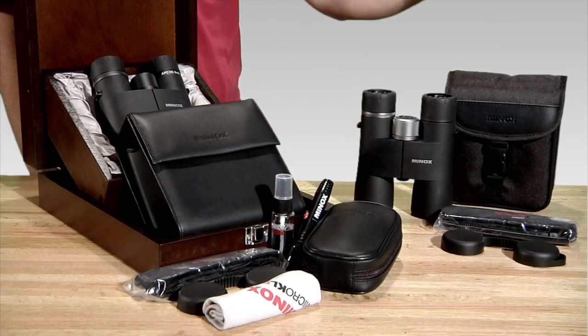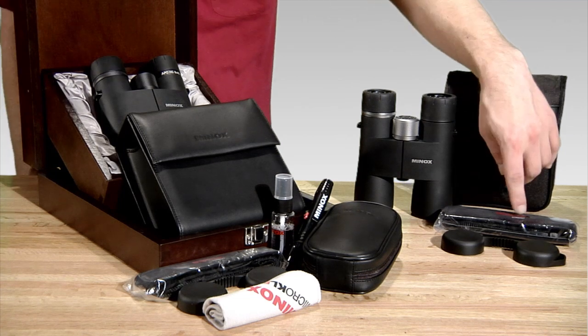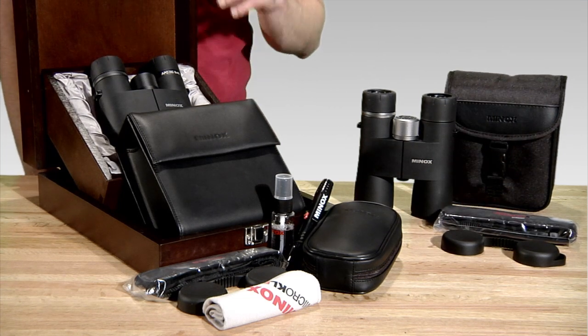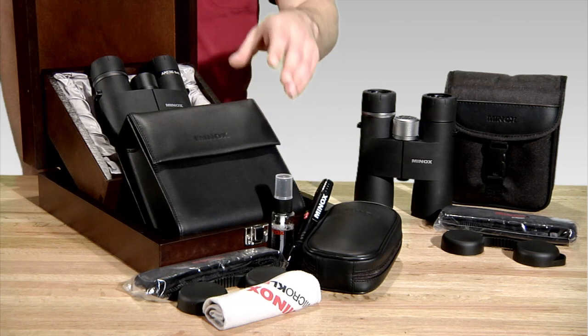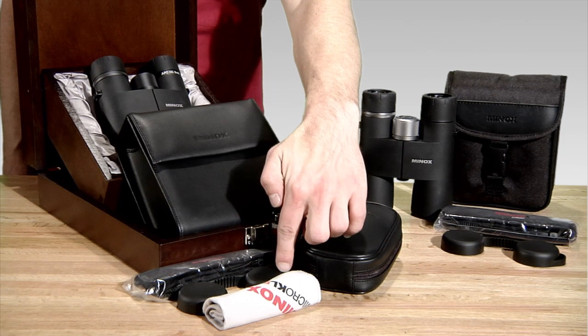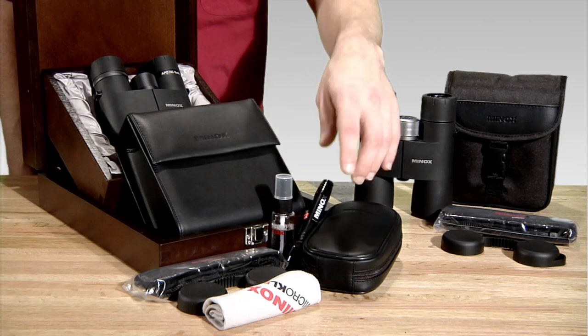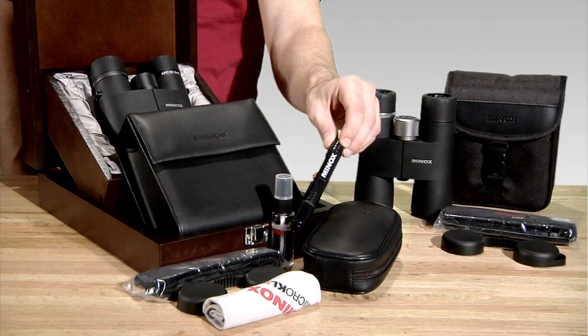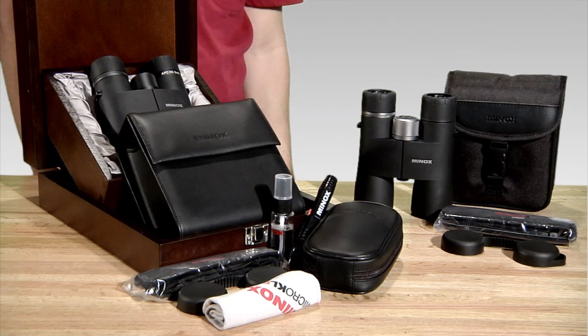The standard HG comes with a carry case, padded neck strap, and a rain guard. The APO HG comes with a wooden display case, a leather carry case, padded neck strap, and a rain guard, along with its own cleaning kit, which includes a cleaning cloth, cleaning solution, and a lens cleaning pen, along with its own carry case.